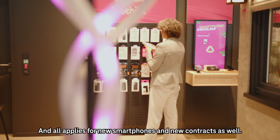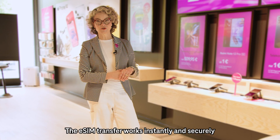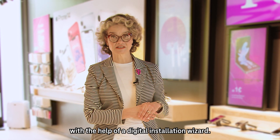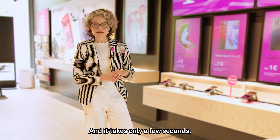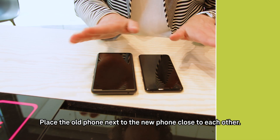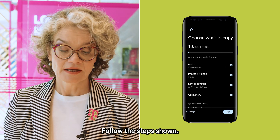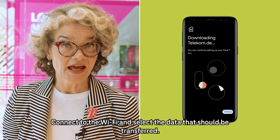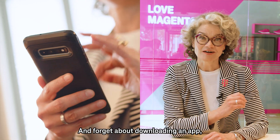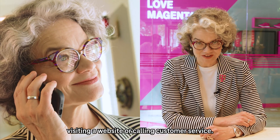And all applies for new smartphones and new contracts as well. The eSIM transfer works instantly and securely with the help of a digital installation wizard, and it takes only a few seconds. Place the old phone next to the new phone, close to each other. Follow the steps shown, connect to the Wi-Fi and select the data that should be transferred. And forget about downloading an app, visiting a website or calling customer service.